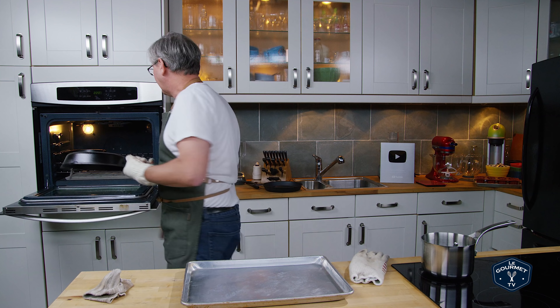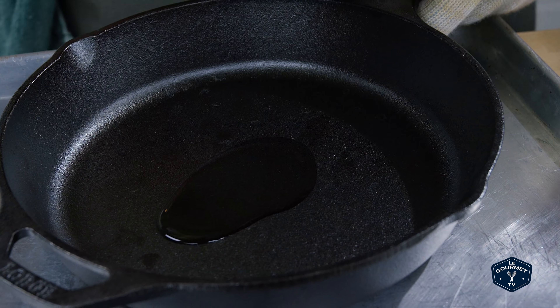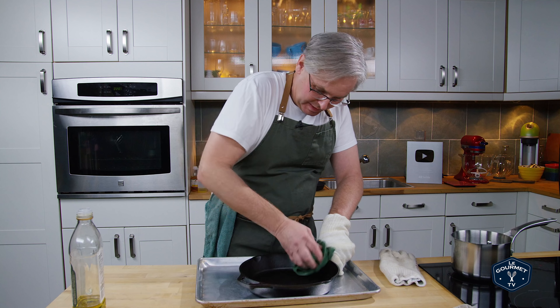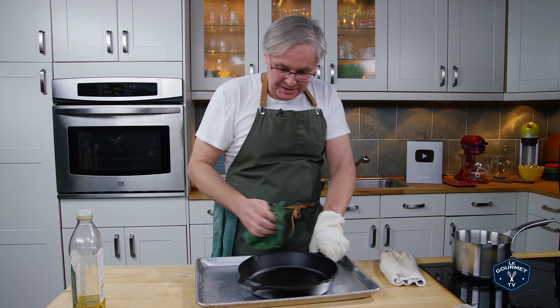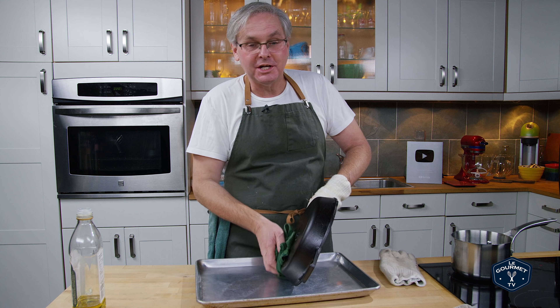The first pan goes in and the second pan comes out. This one we're going to use grapeseed oil — same procedure. Just a little bit of oil on the bottom, wipe it all over, then wipe off as much as possible. Even to the point where you think you've taken too much out — you've probably left too much in. This one's looking good and back into the oven.